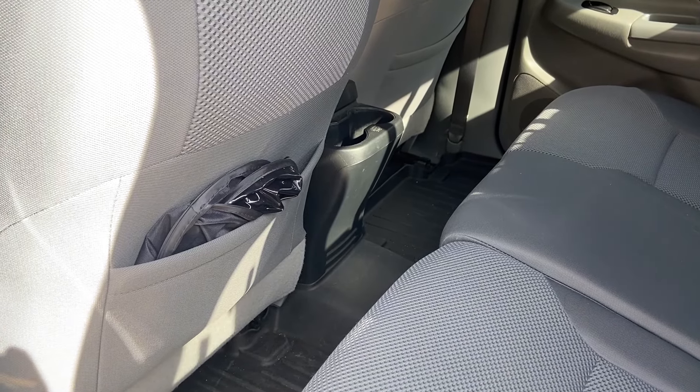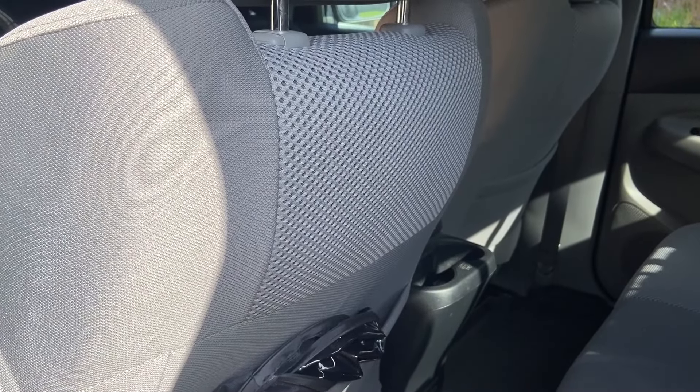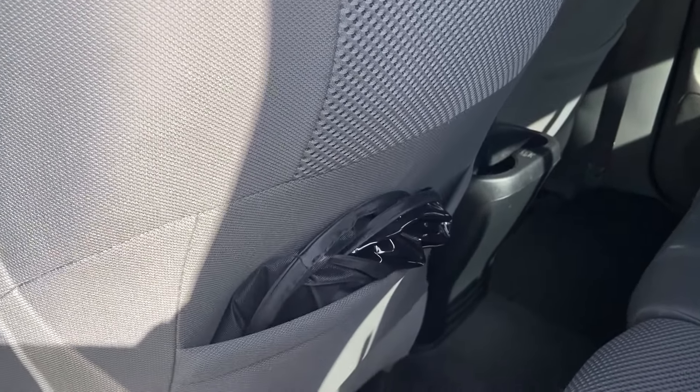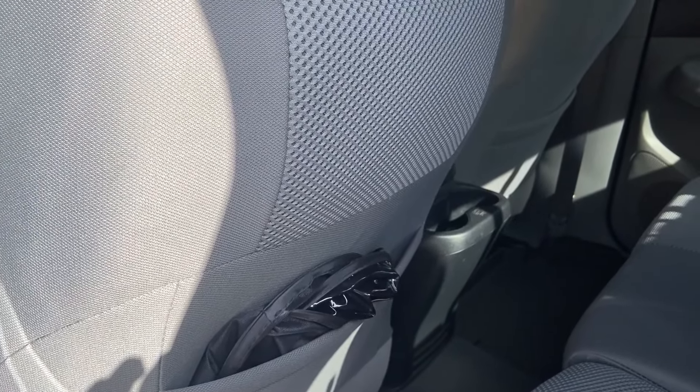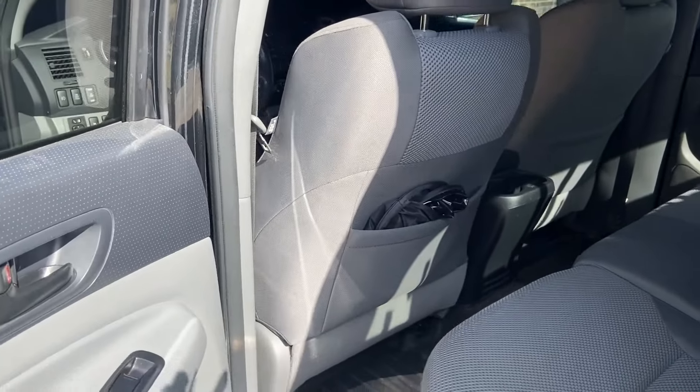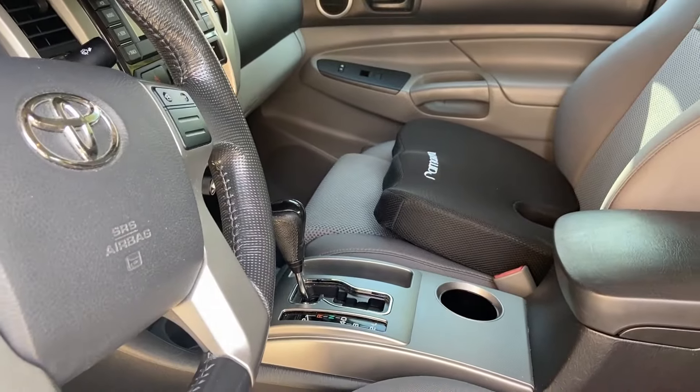And that's it — I'm done. I have officially un-hurricaned my interior. I hope this helps you with your smelly interior. If so, please consider subscribing to my channel. Both products are listed in the video description below, and if you purchase them I'll get a small commission. Thank you very much for watching.